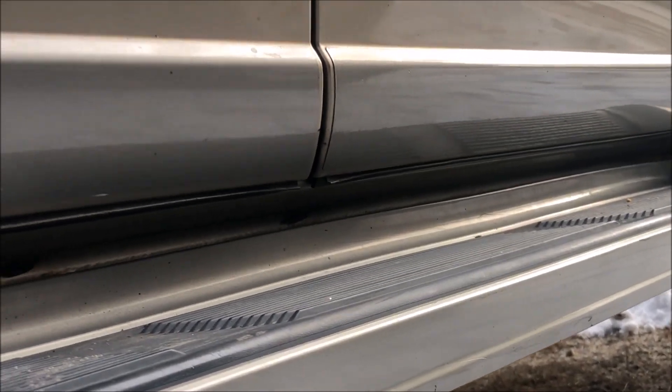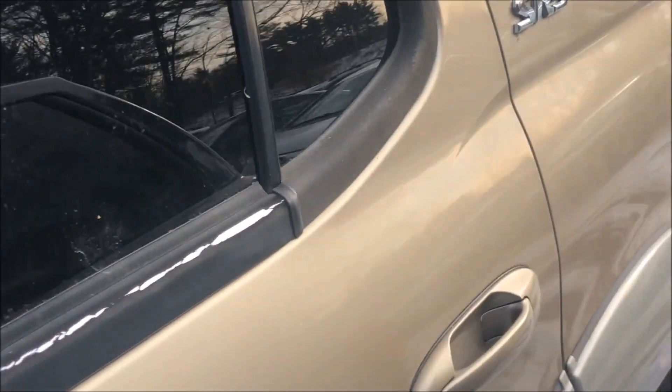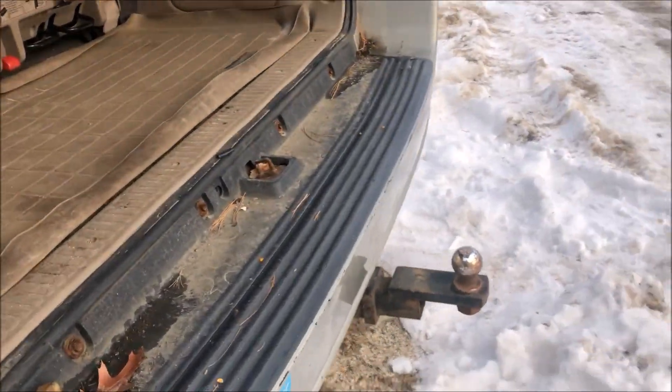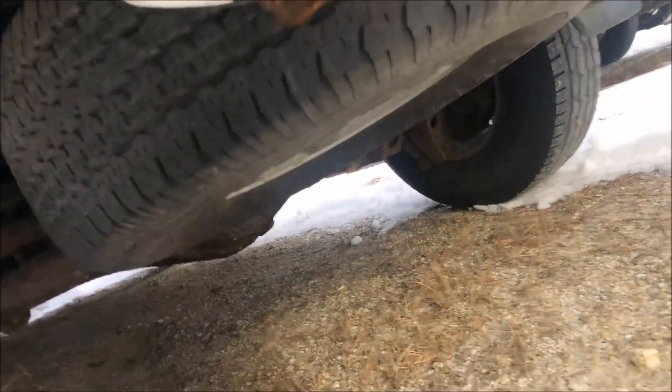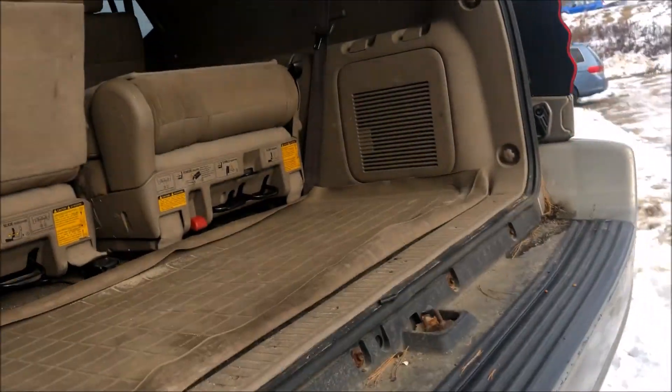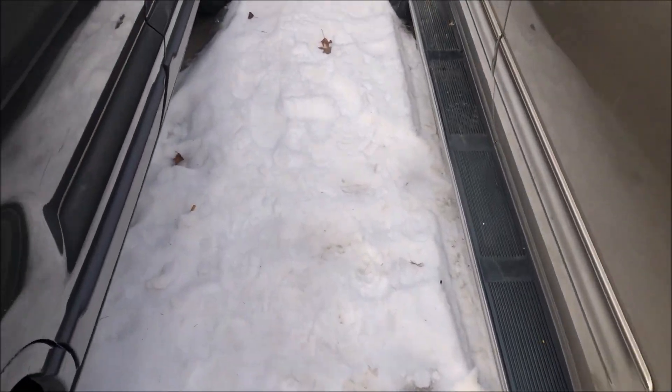Look at how the majority of it's still black. We look at the driver's rocker — no major issues at all. We got some bubbling on the pinch welds, but not bad at all for a New England vehicle — I've seen so much worse. This thing is very clean, and that explains the recent inspection sticker. The biggest rust I've seen on it so far is back in the rear area here, which is typical, but nothing detrimental. It can all be cleaned up, or it can be lived with as is.